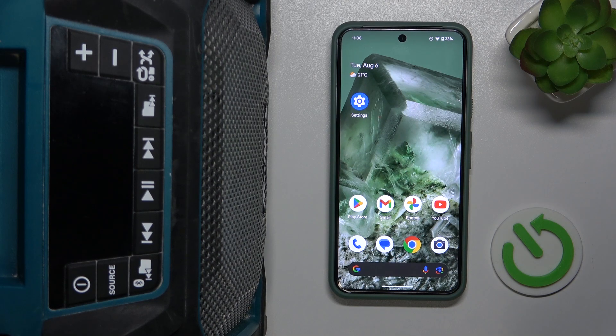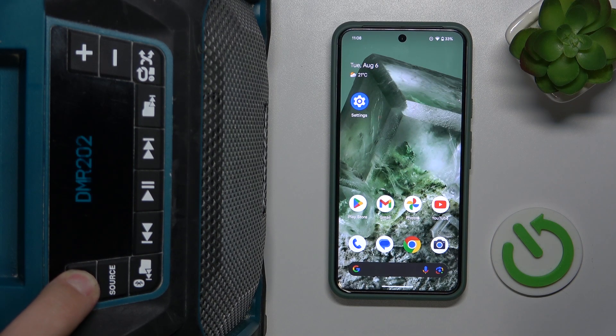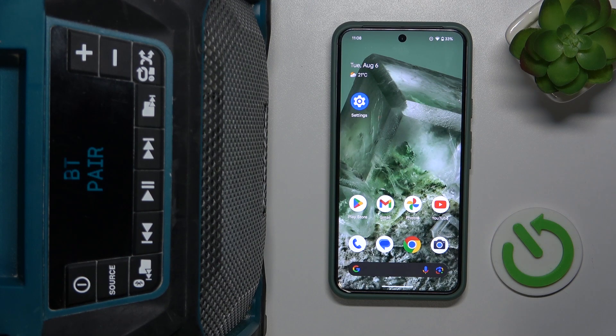Firstly, we have to power up our speaker like this. We have to hold down our finger on this button for two seconds.